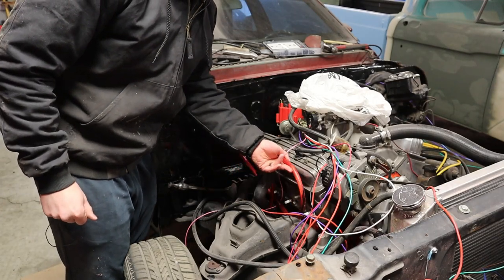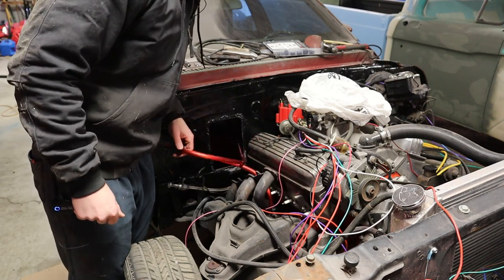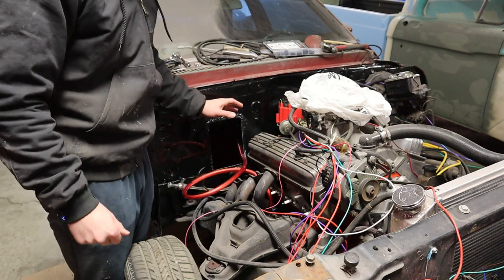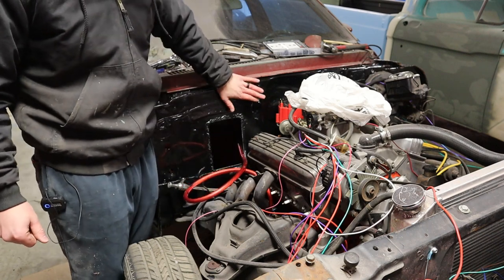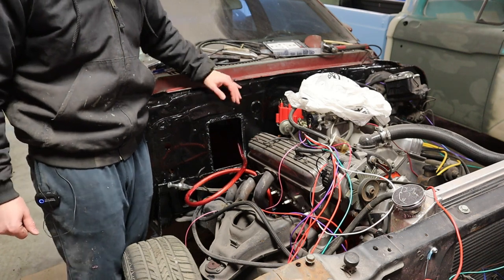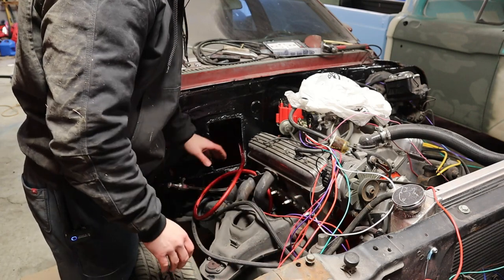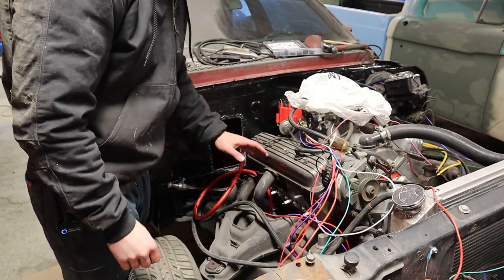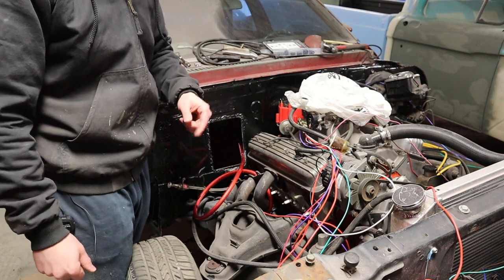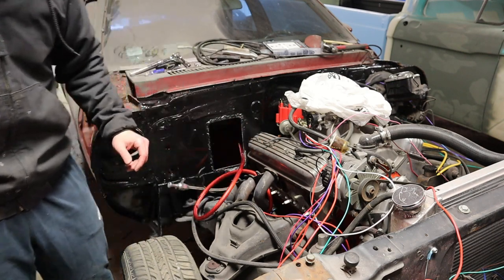Now we're going to get the header mounted back into the car. We're going to get our new battery cable taken off of the starter and set it aside. We have not coated our block-off plate with POR-15 like we did on the firewall, but we'll get that taken care of. We're going to get all the wiring out of the way and get ready to put the header back in — I've got new header bolts. We'll cut to a time lapse to get this thing mounted.